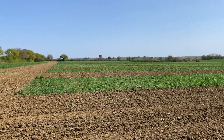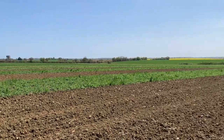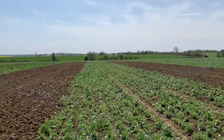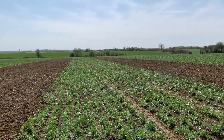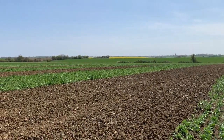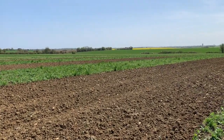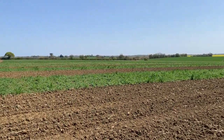We're seeing how they differ in terms of disease resistance without using fungicides, as we can't organically. Between the different varieties, which we've replicated three times, we've put a strip of triticale.